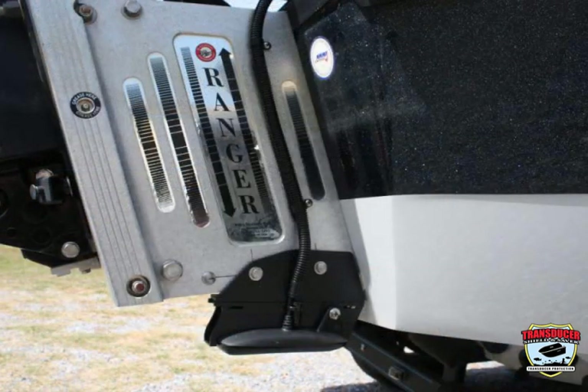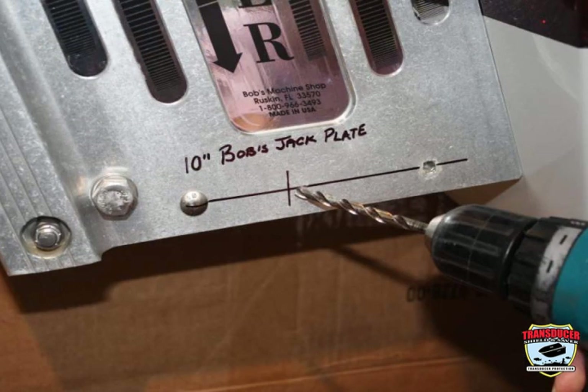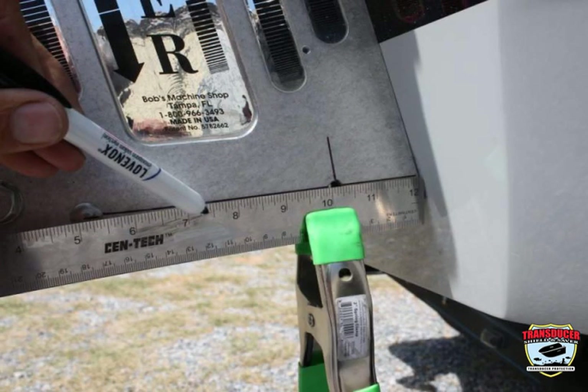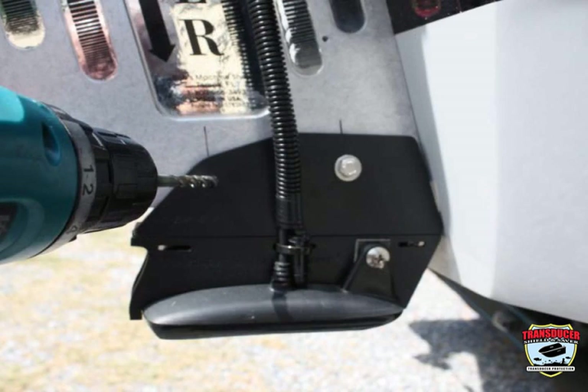For a 10 inch jack plate, you will need to drill another hole. To do this, remove the front bolt. Use a ruler and draw a straight line from the front bolt to the center of the rear bolt. Now, temporarily secure the L bracket to the front bolt to hold the L bracket and splash plate in place.